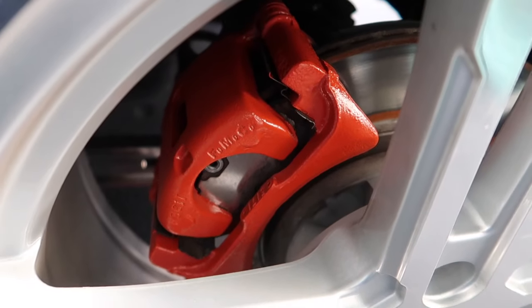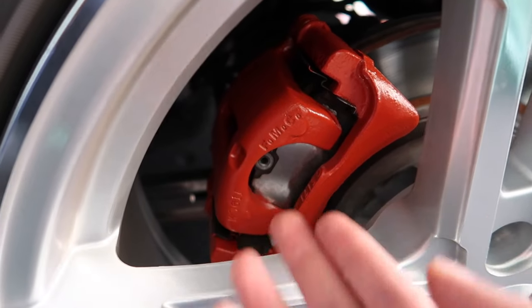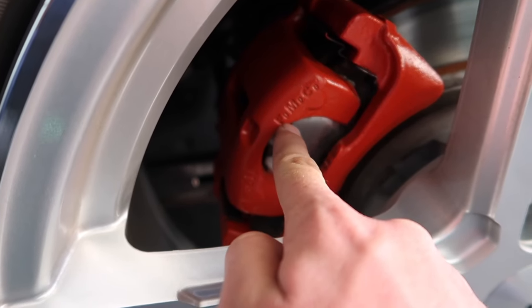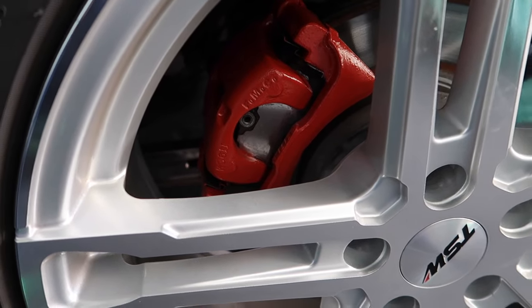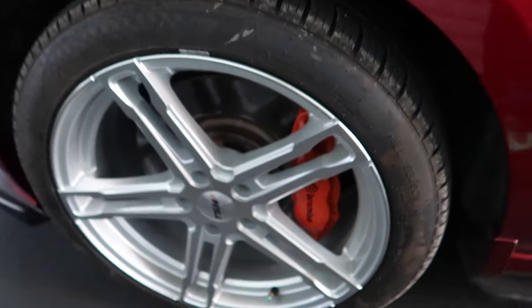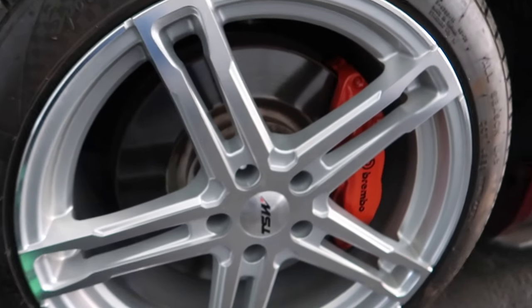The rears — I won't show the other side, it's the same thing. I don't really like the way the rears look because the brakes are tiny back there, but whatever. Now that it's been painted over, you can see the little emblem — the FoMoCo logo. That's a nice touch.